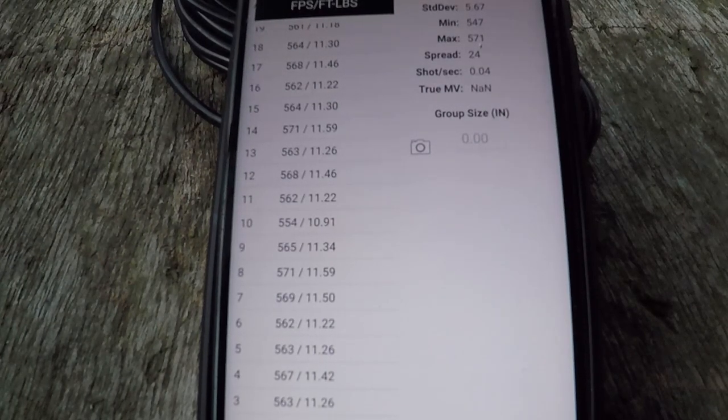Moving on to accuracy testing. I'm fairly confident the consistency issues — even with those pellets — aren't really going to affect accuracy downrange. We're going to set the target up at 40 yards, maybe start at 25 yards first to get a rough idea, then move to 40 and see what happens. We'll see how she behaves.